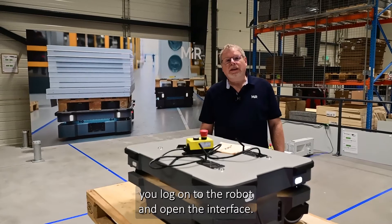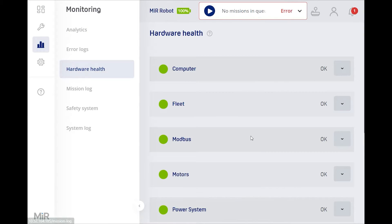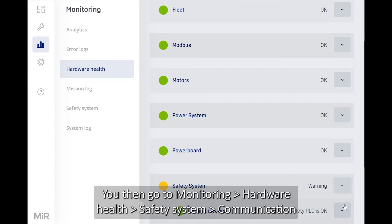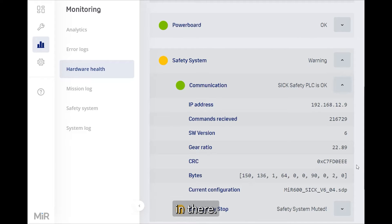To inspect the safety PLC, log on to the robot and open the interface in the browser. Then go to Monitoring > Hardware Health > Safety System > Communication, and check that you have all OK messages in there.